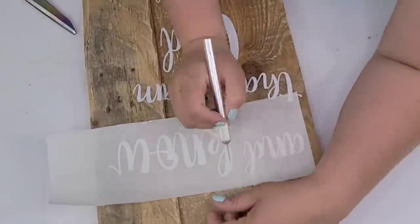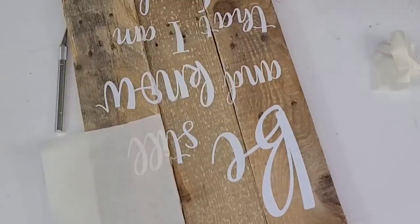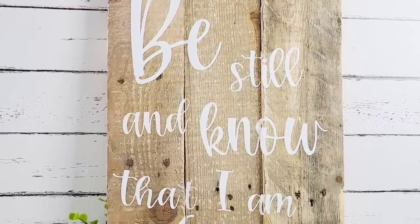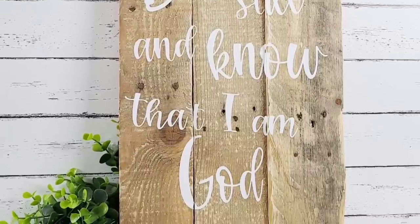We're just about done — I'm just going to keep attaching the graphic, taking my time. I want to show you how absolutely stunning this looks. So rustic, so fresh — it will look great in a vacation home or even your current decor. I love it.